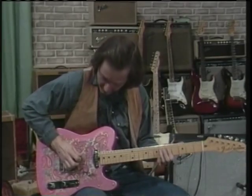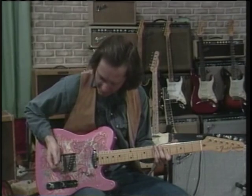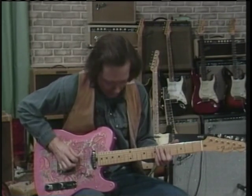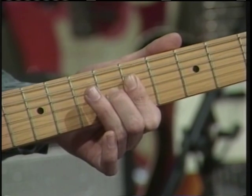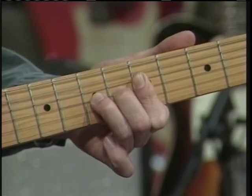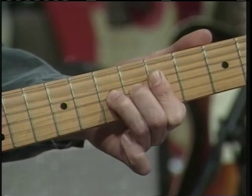That's a hammer-on lick. You're in A position, and you hammer down from your C to your C sharp. Then you make a suspended chord by putting your third finger on the D note, then hammer again.